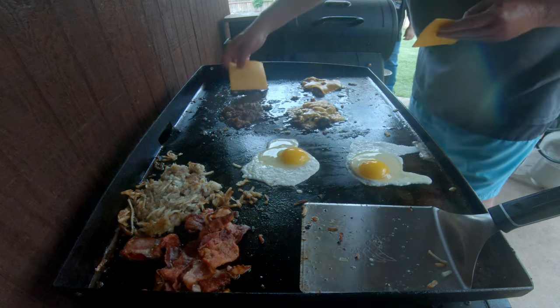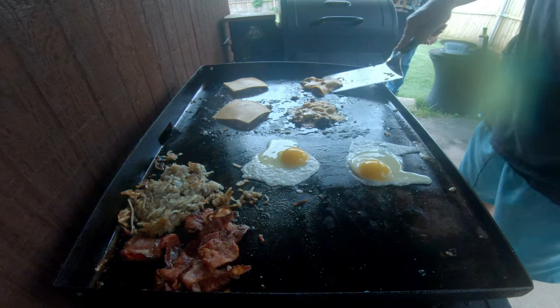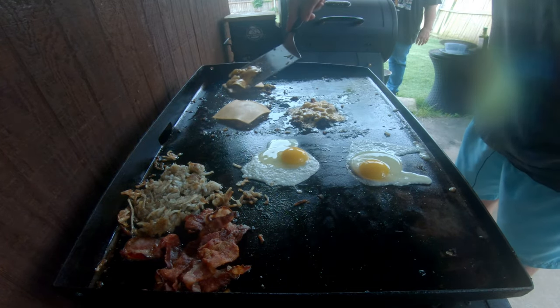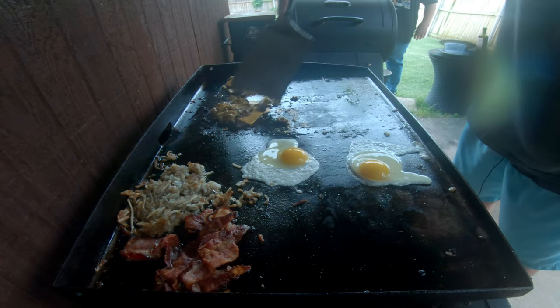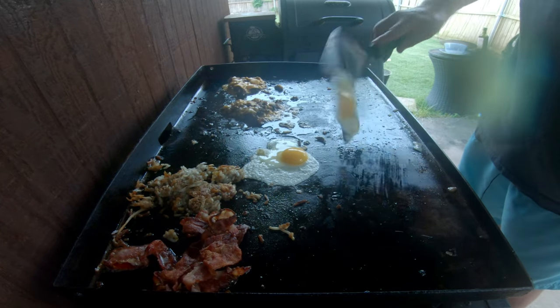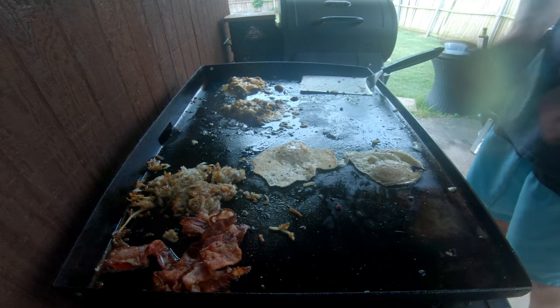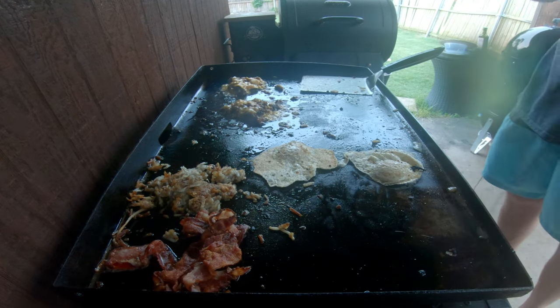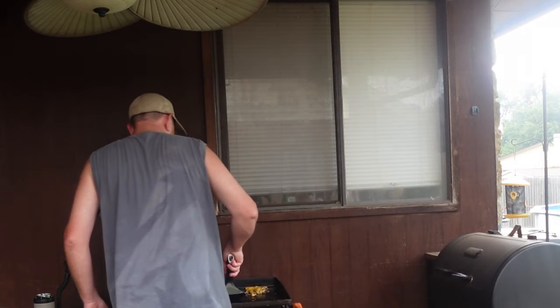Throw a couple pieces of cheddar cheese. Now we're going to go ahead and place these on top of one another. This, my friends, is going to be one heck of a breakfast biscuit. We're going to call it a biscuit — call it a burger. It is a burger. Breakfast burger. I still think it's a biscuit.